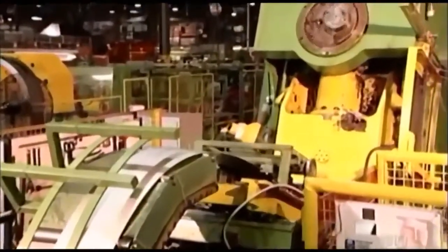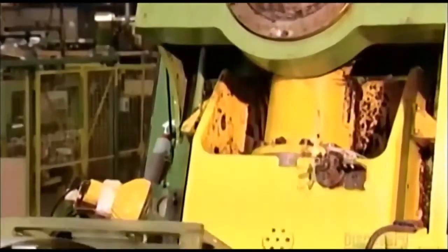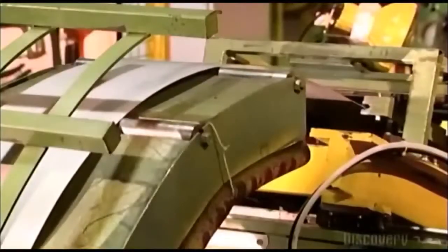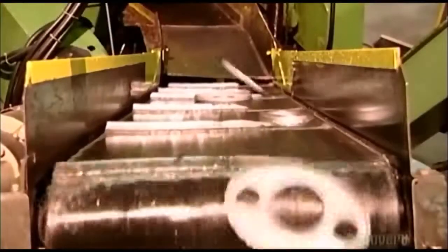The steel strip is shuffled back and forth to allow for a precise cut with little waste. The press brings 60 tons of force to bear as it pushes the steel into a die. It punches out a baffle shape with holes in it, which will form the skeleton for the muffler box.